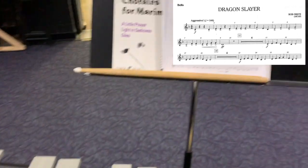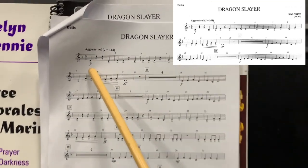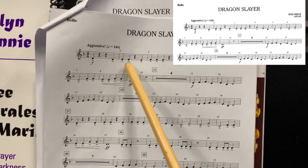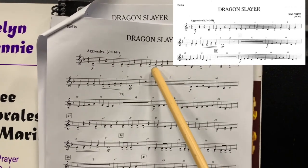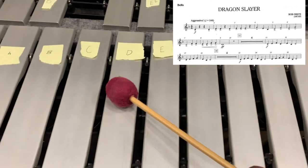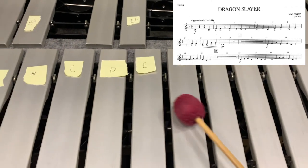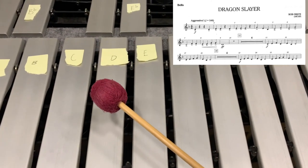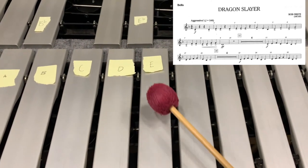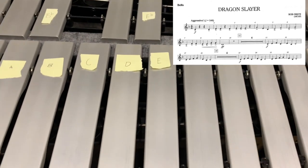We're going to play the first three measures. My first note is a D, then D, E — because it's on the bottom line — and then F. So if you're looking at your music, we're going to play this together. My D is here, my E is here, and my F is here — right next to each other. One, two, ready, go: D, rest, rest, D, E, E, rest, E, F, F, F. That's the first three measures.